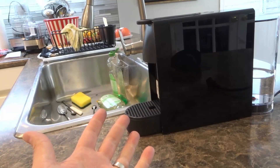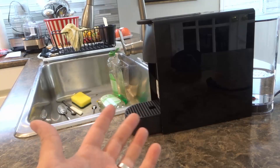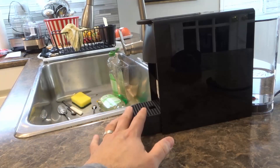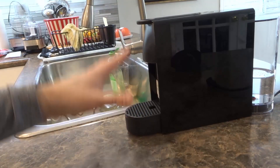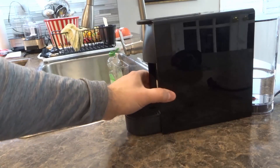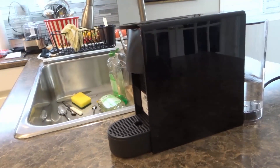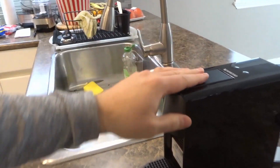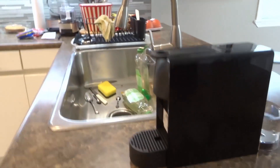Hey everybody! I'm here today to show you how to clean a Nespresso Essenza Mini coffee machine. In this video I'll be going over the basic simple steps for cleaning this machine. As you can see, this is the Nespresso Essenza Mini — it is an espresso machine that allows you to make short and long espresso coffee.